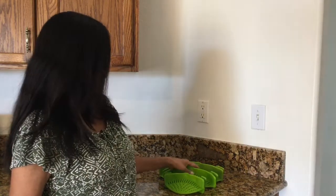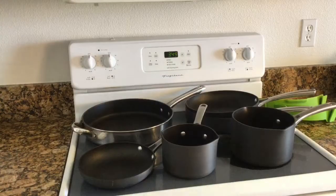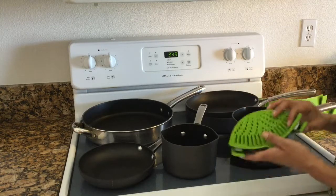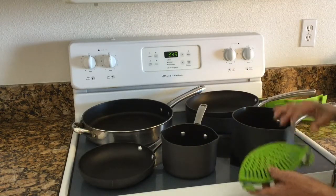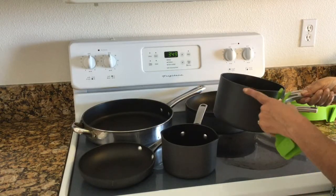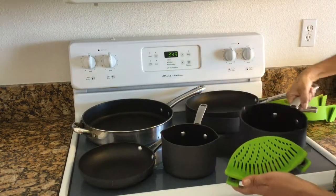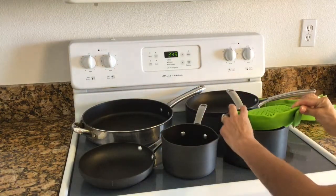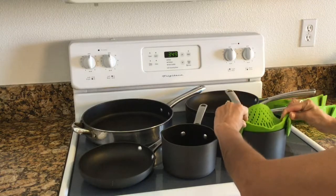These work pretty well. I just wanted to tell you a little bit about them and show you how to use them, and then you can see if it's something that would work for you. My pans here have the little pour spout, so I wouldn't really need the strainer for them. But if I were going to use it, I could turn it this way and it just clips right on in front.